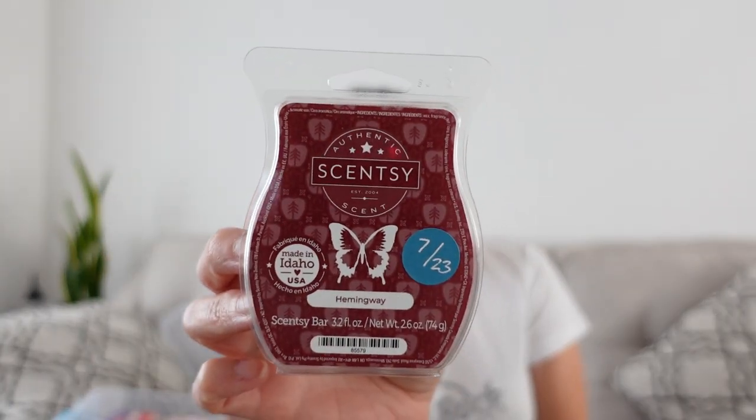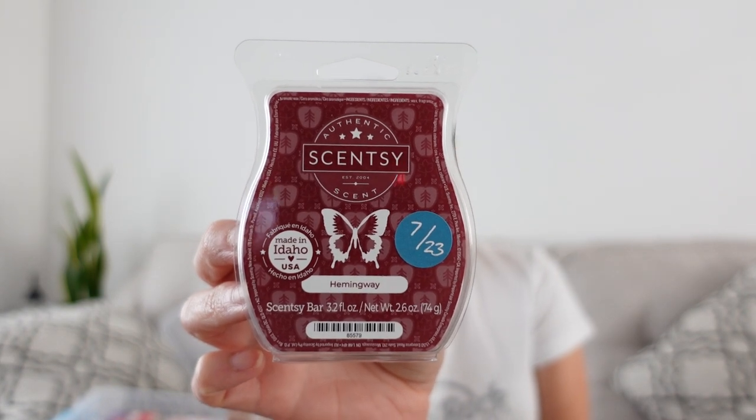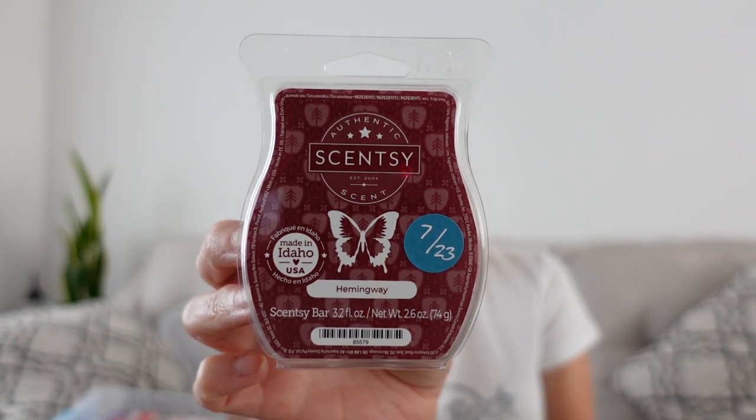Hemingway is from Bring Back My Bar this past June. Notes of ripe apples, sandalwood, cedar, and spices — one of my favorites from the Bring Back My Bar. This to me is fall; it's got this warmth to it, it's got those ripe apples. And again the cedar — I'm liking cedar more than I thought I did.